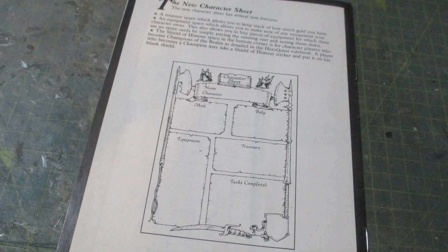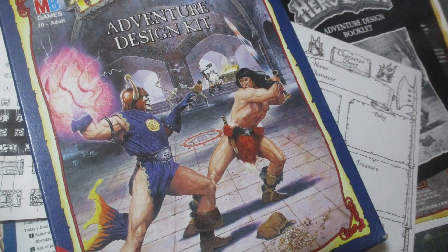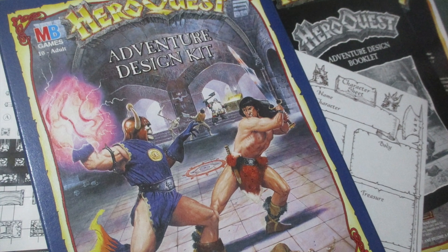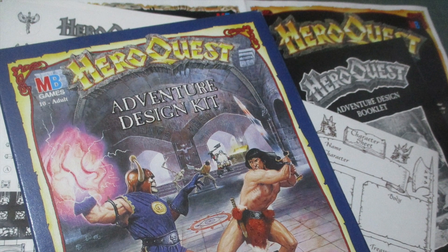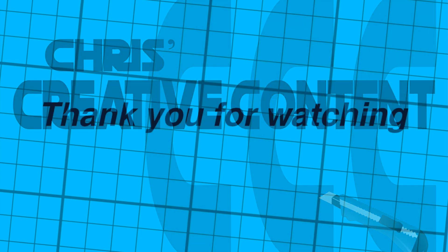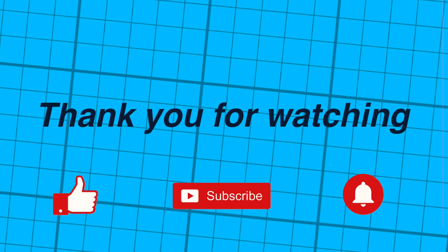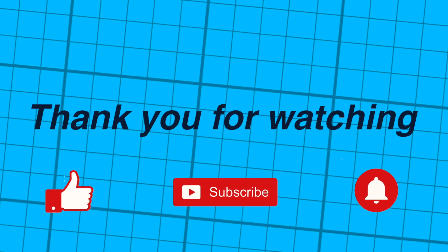The back cover just reiterates how brilliant this new character sheet is. And that concludes our look back at the vintage Heroquest adventure design kit from the days long before the internet. Thank you for watching — don't forget, if I can do it, so can you.